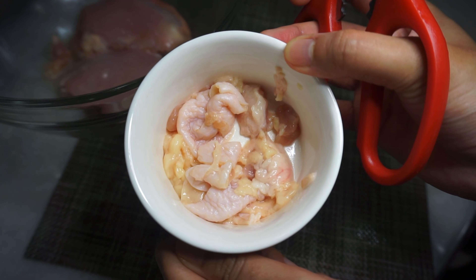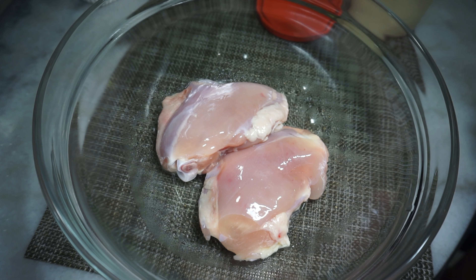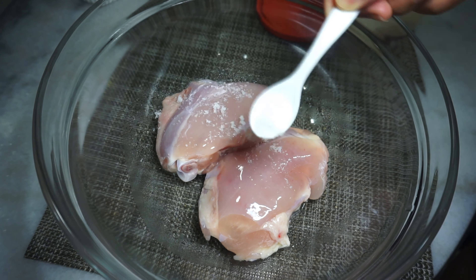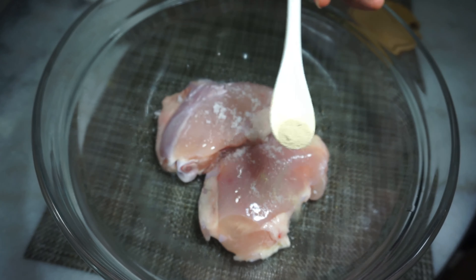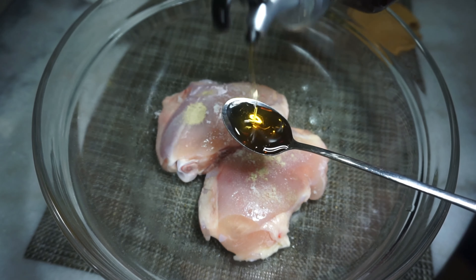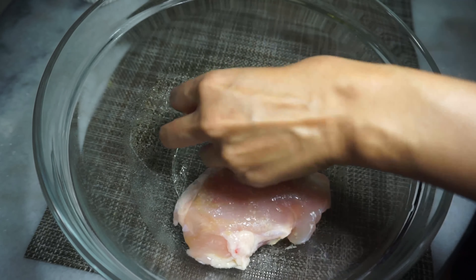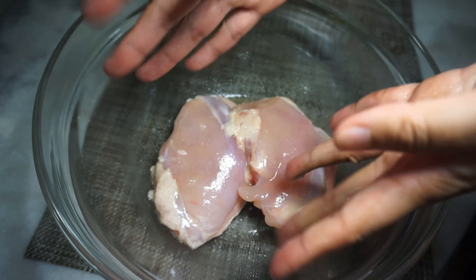I'm just going to cut the fat into smaller pieces and keep that to one side. Back to the chicken — simple seasoning: 1 teaspoon of salt, 1 teaspoon of white pepper, and a teaspoon of sesame oil. Just massage it all in, then leave it to marinate for about 15 minutes or until we're ready to use it.